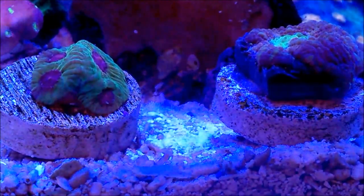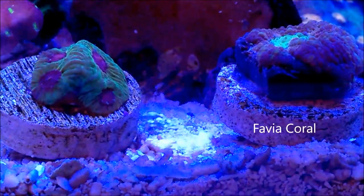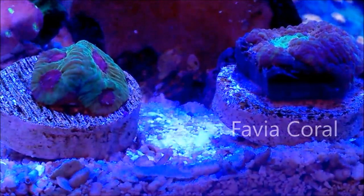First of all, sometimes it's very hard to tell the differences between a Favia and a Favitis.